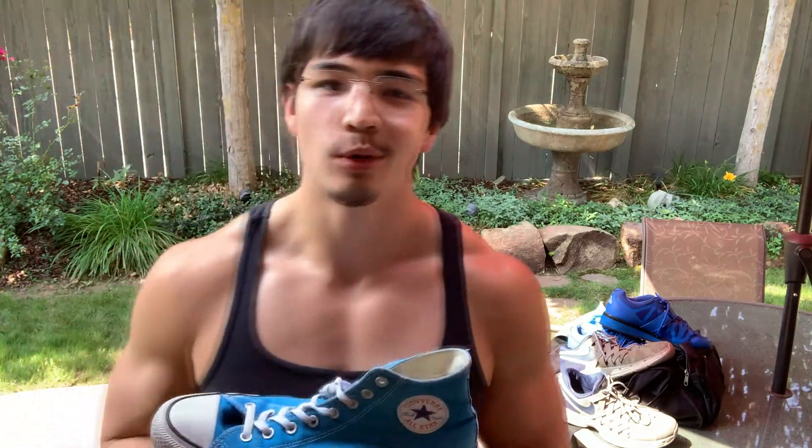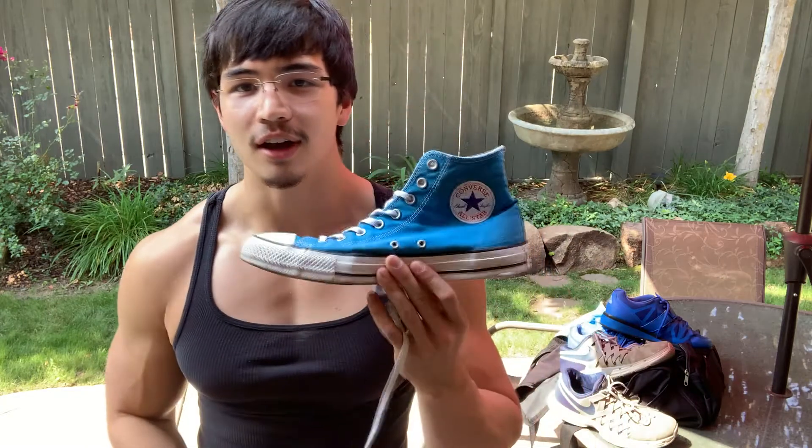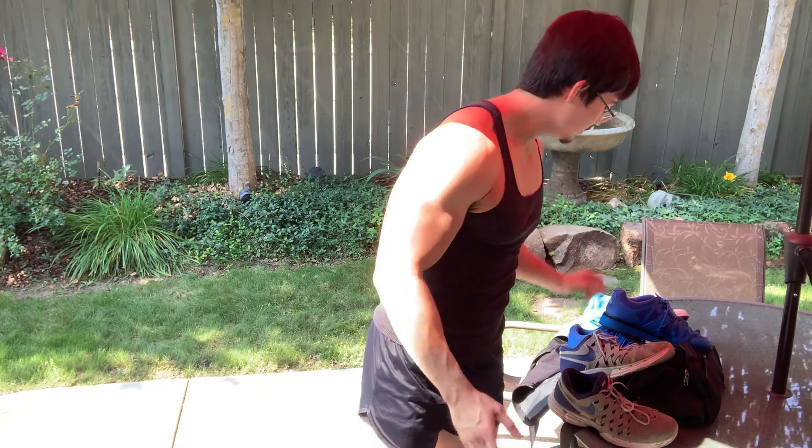Next up we have Converse shoes. Converse shoes differ from normal weightlifting shoes because their sole is a lot firmer — not as squishy as running shoes. These are going to help a lot with heavy compound exercises such as deadlifts and barbell back squats. I use these to minimize the amount of energy lost through the sole of the shoe, which helps me become stronger and make firmer contact with the ground. Overhead press is another great exercise to wear these for.